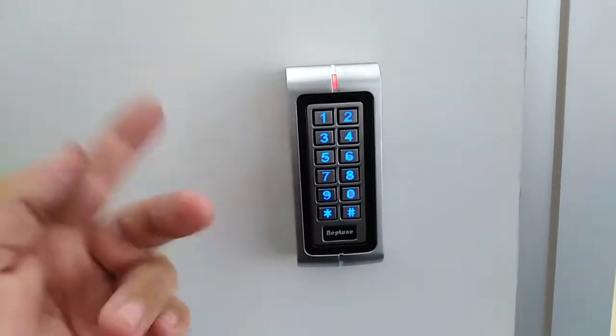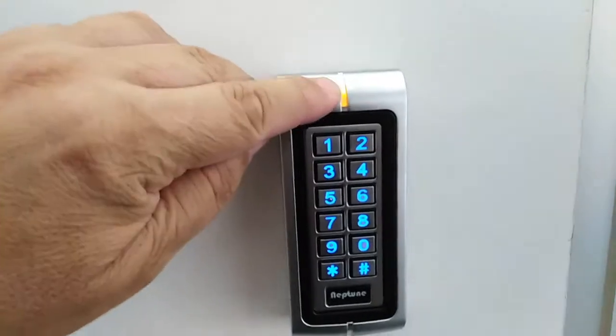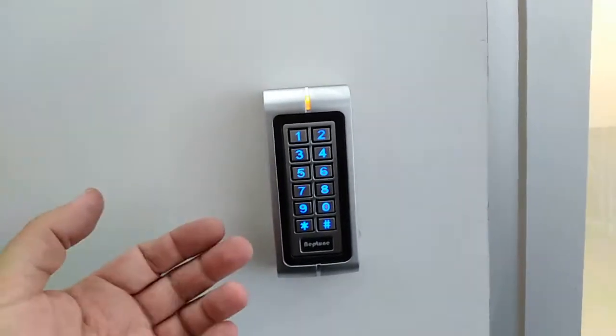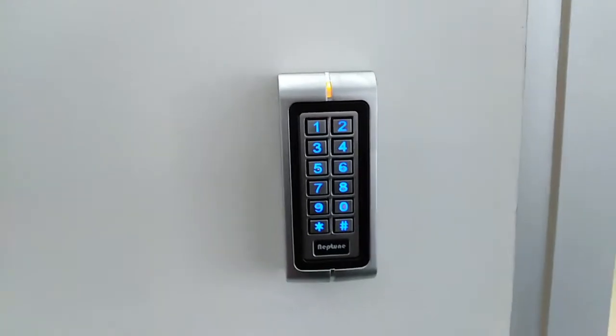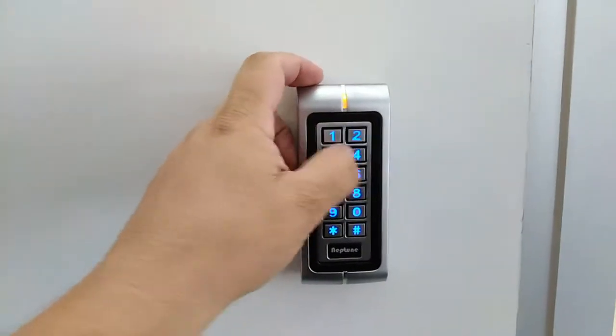Now we need to select function number one, which is 'add a user.' Press 1 and it goes to that mode. Next, we put in a user location — I'm going to pick location 120 and then press enter.